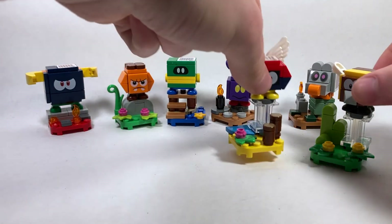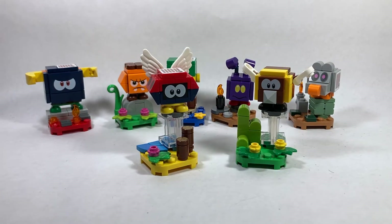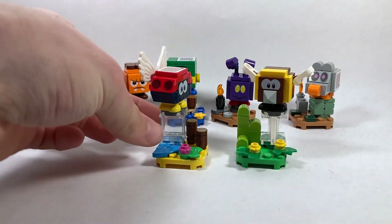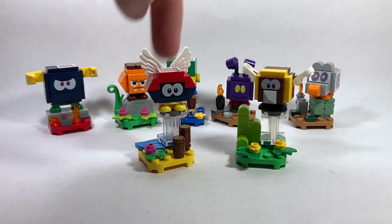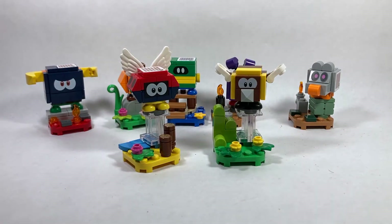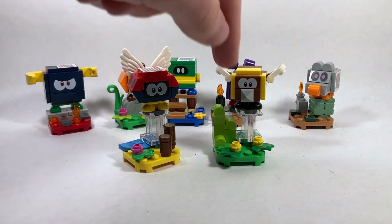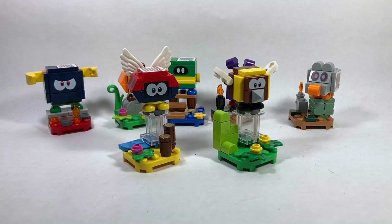The next two characters kind of go hand in hand: the Bee character and the Parabitibud. Both of these are the only two characters in the series to come with clear glass display stand parts, so it's very simple to find that part in the bag. For the Parabitibud, feel for the giant molded wing piece or these two cylinder pieces. For the Bumblebee, the easiest way is to feel for the absence of giant wings — if you can't feel wings it's not going to be the Parabitibud. You can also try to feel for the pyramid cone piece or the tiny wings, which have one stud, and a very strange curved piece.